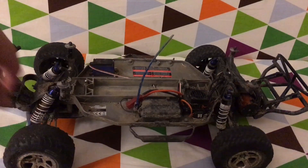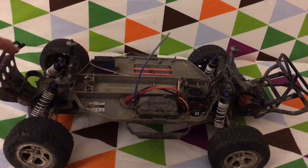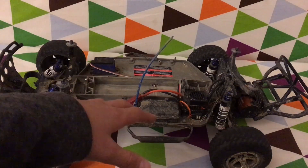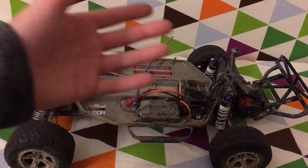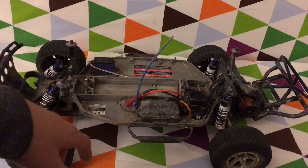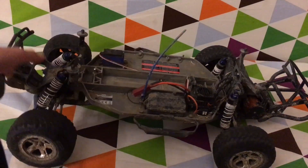But otherwise, this has been working great and I've been loving it. I would definitely recommend it if you are looking for a cheap upgrade brushless system, or you just bought your car and are looking for something a little bit faster that doesn't cost $180. I hope you guys enjoyed this video — I'll see you next time. Bye.